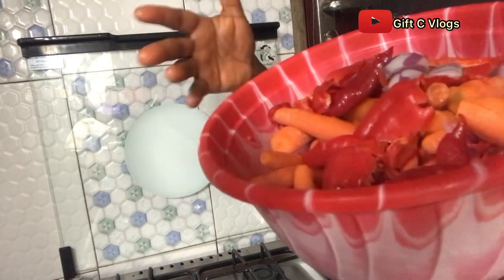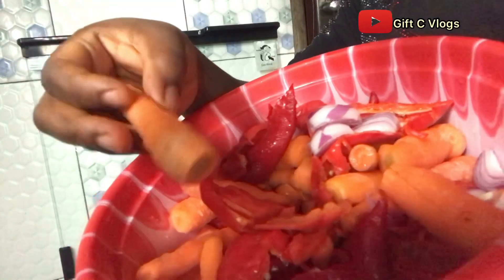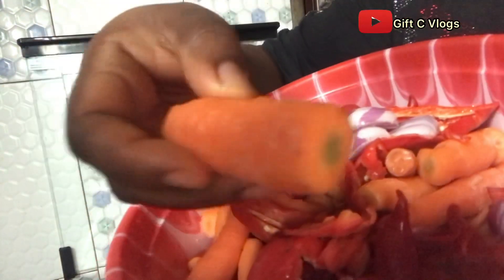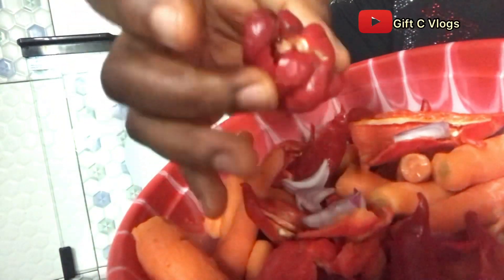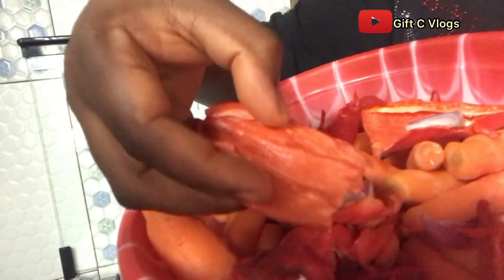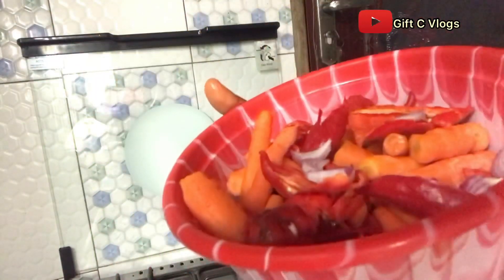Let's get into the video. These are my carrots — I've cleaned and washed them, they are properly cleaned and washed. This is onions, already washed and diced. And this is scotch bonnet pepper and chili pepper, also known as chombo. I've already removed the seeds and washed everything.